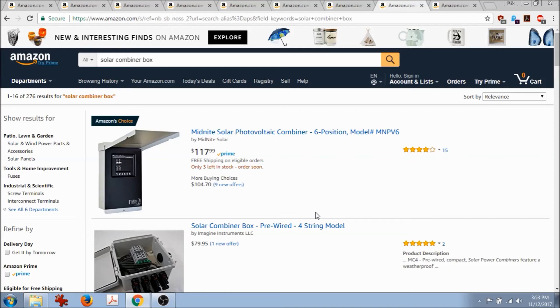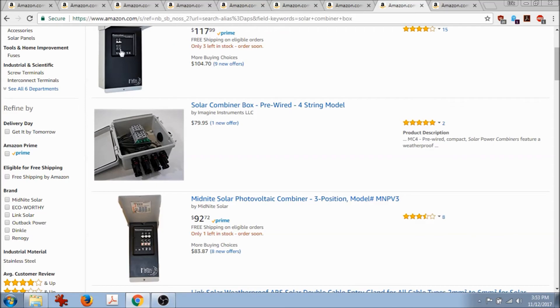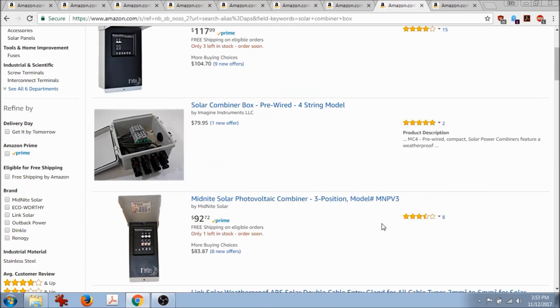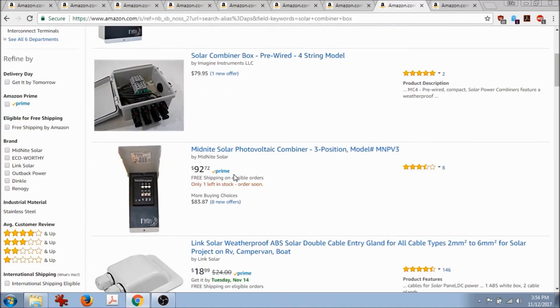The next thing is a solar combiner box, where you combine all the wiring from your different solar panel strings. The one I have is this Midnight Solar brand — it became an Amazon Choice, it's Prime with good reviews. It's easy to use: you pop the slots out and put in switches for your different strings of panels — a row of five, row of six — and turn them on and off. This smaller version is three-position, the larger is six-position, and there's not much price difference: $93 versus $118.